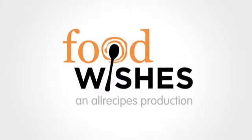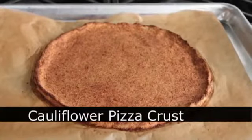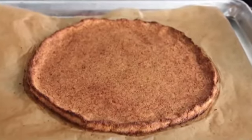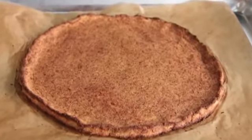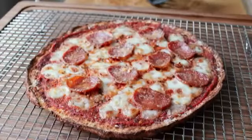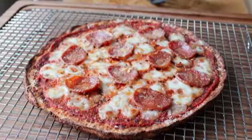Hello, this is Chef John from foodwishes.com with cauliflower pizza crust. If you thought it was impossible to make pizza crust without flour and yeast using only cauliflower, well, you were right — it is impossible. But that's okay, because while this is not anything like traditional pizza dough, it is in its own right a very delicious and nutritious thing that looks remarkably like an awesome pizza.